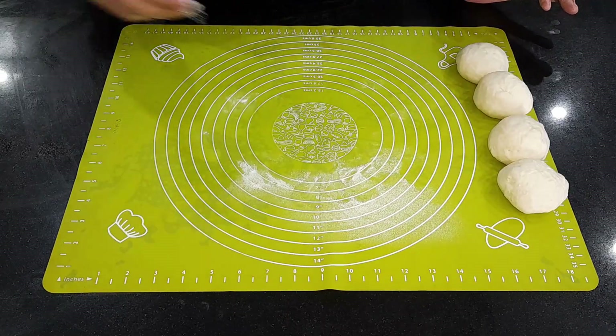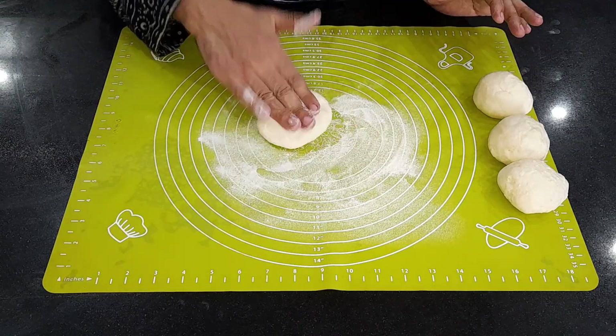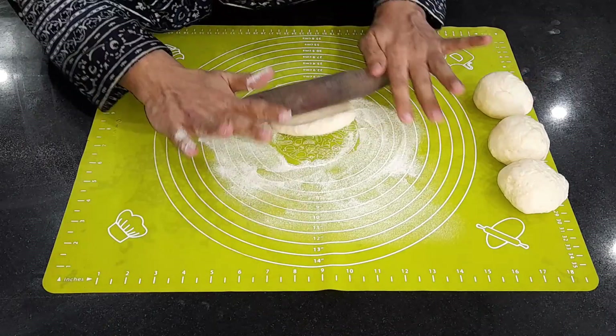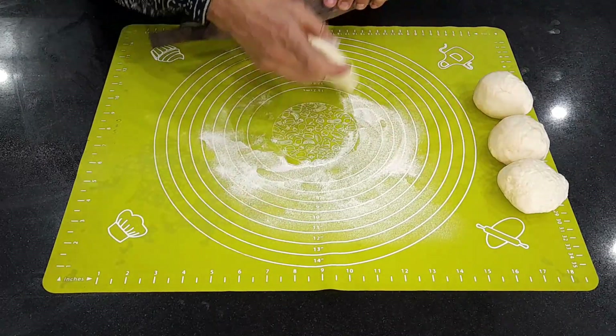We will not make it too dry, but we will fill in fine layers. We need to put layer upon layer. With oil, it will open up well into layers.